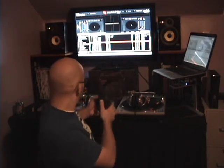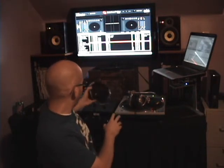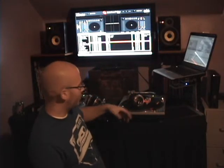Hey everybody, it's Eric from Professional DJ Solutions. Today I'm going to be doing a review of three separate headphones. We've got the Pioneer HDJ-500s, the Sony MDR-V700s, and the Technics RP-DH1200s. I'm going to compare and contrast the features and the sounds, starting with features first.